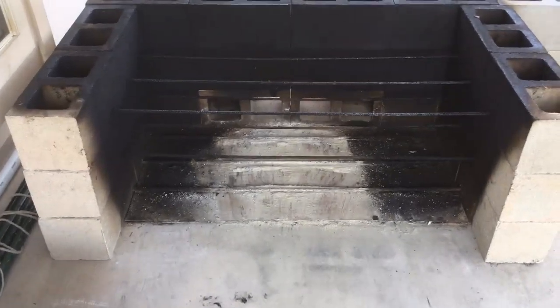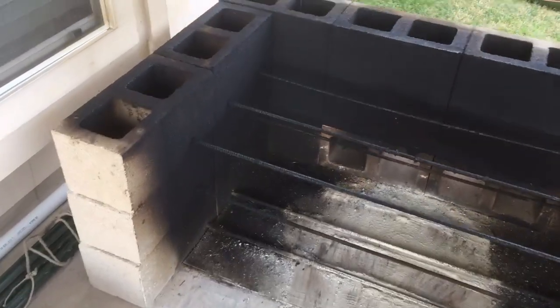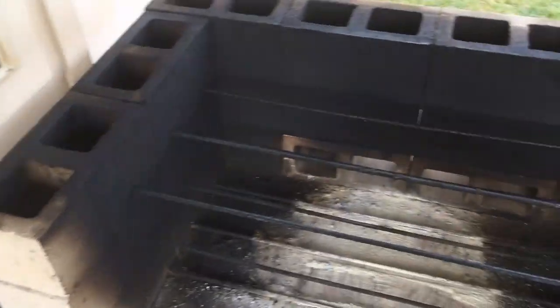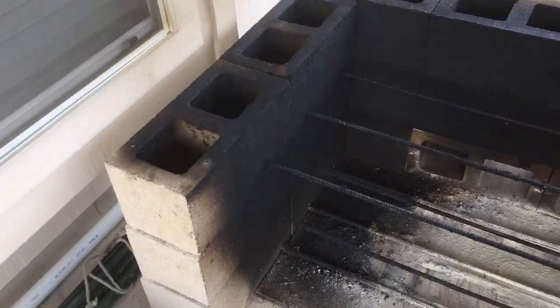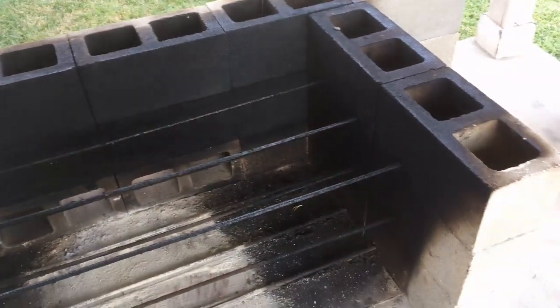That's what it looks like without the front cover around the lid. So as you can see, it's made of cinder blocks — looks like 24 cinder blocks. They're about $1.50 or so at Home Depot.